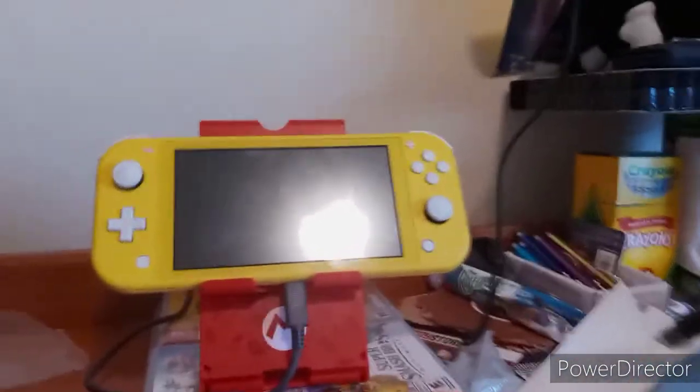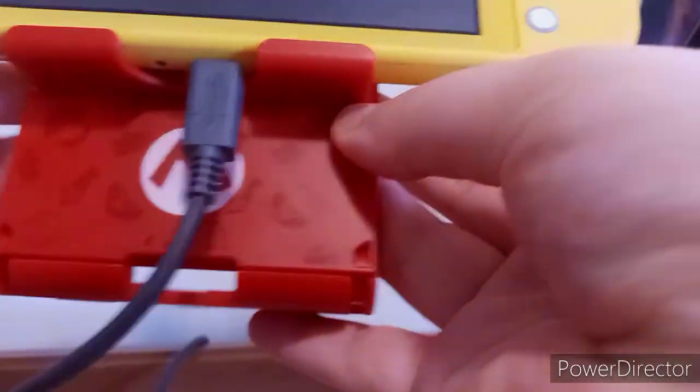Let me adjust my setup here. There we go — let me put this on the side. The reason I had it like this is because, as you guys can see, it sits a certain way on the stand.